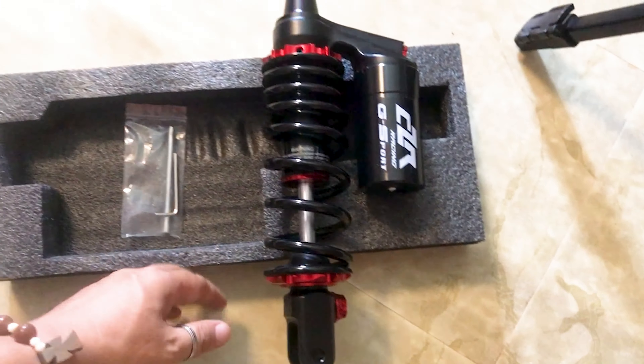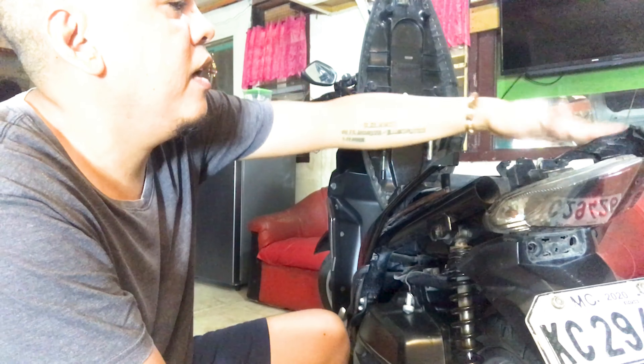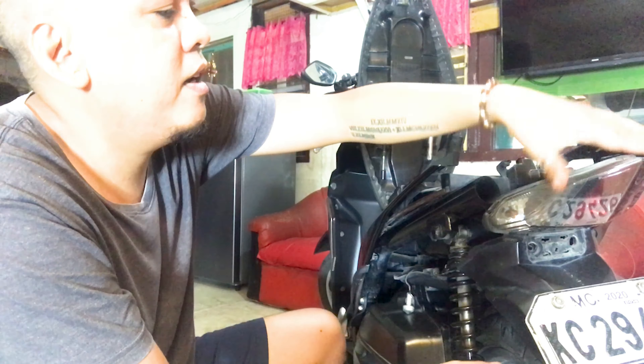Starting with clean hands. The fairings have already been removed — base section, taillights, and the rear fender at the back. So the parts that needed to be removed are done. Next, we're going to take off the old shock absorber using the size 14 wrench. Let's remove it — can we do it?